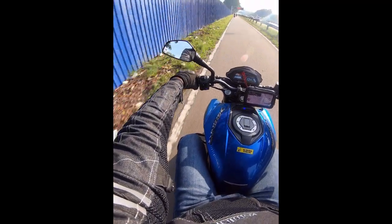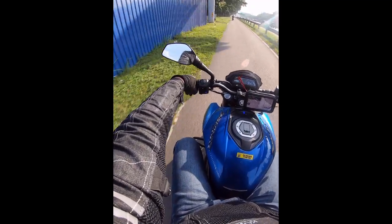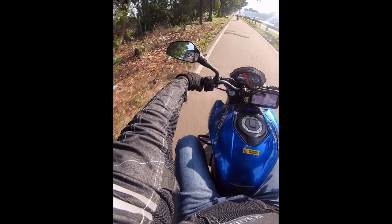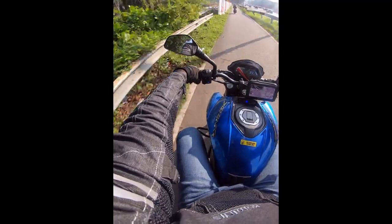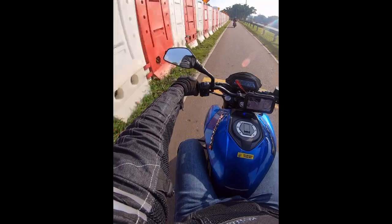Out of nowhere I found my interest in bikes again, so I bought my first considered big bike in Malaysia. I got my license one month ago and then got this bike. So far I've just completed my 2000 km break-in.